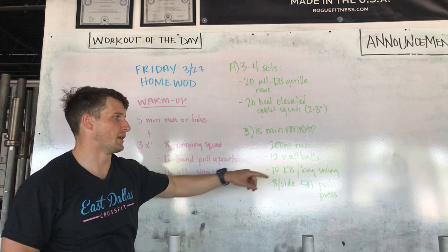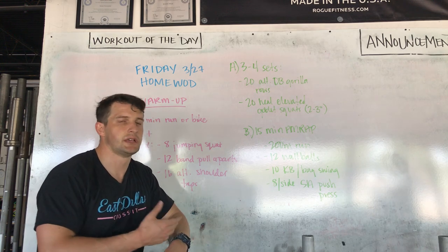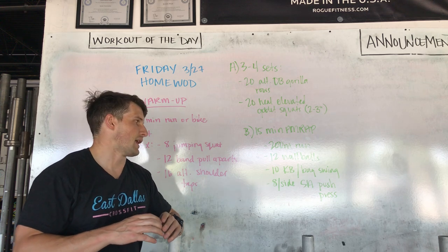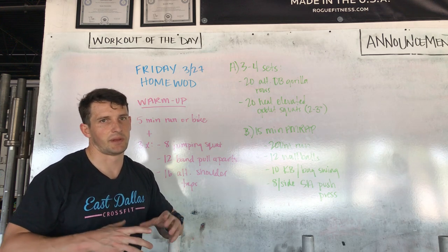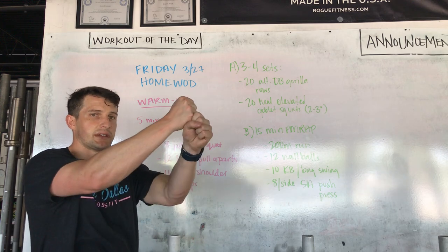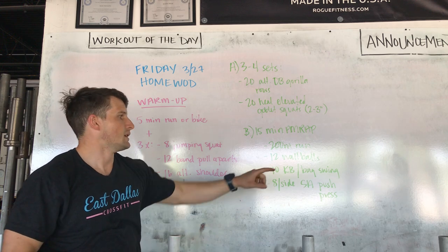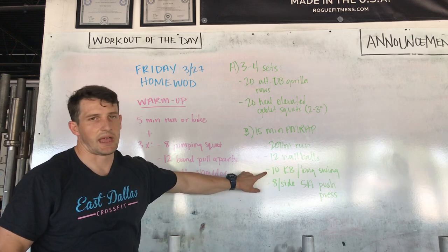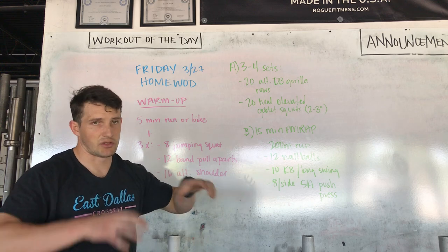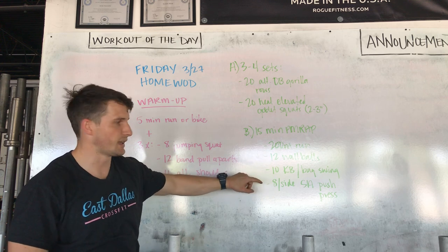Then 12 kettlebell swings. If you have kettlebells, obviously this is easy. If you don't, you can get creative — you can do dumbbell swings. I used to do this back in my university gym that didn't have kettlebells. I'd take a big fat dumbbell and either grab the head or grab the handle and do a swing. It's weird, but it still works. You can also use your sandbag, use the handle on it, or use a backpack using the loop on top — the one that you've weighted, maybe using that for your thrusters — then go right into swinging it.